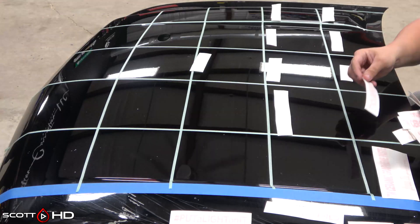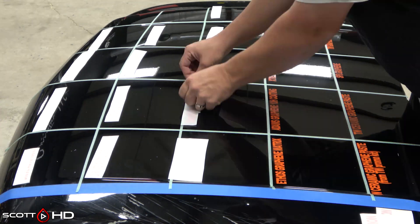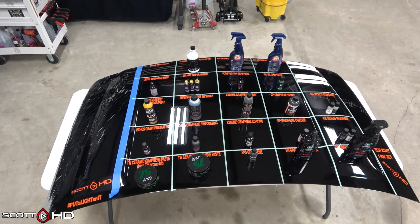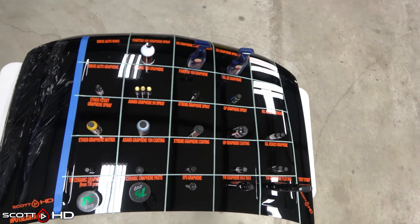We use transfer paper to get it all laid out. I didn't put these in price order like I sometimes do — I grouped them because some brands had both a coating and a spray coating, so I tried to group those together as best as possible. And there we go — here's the final product.